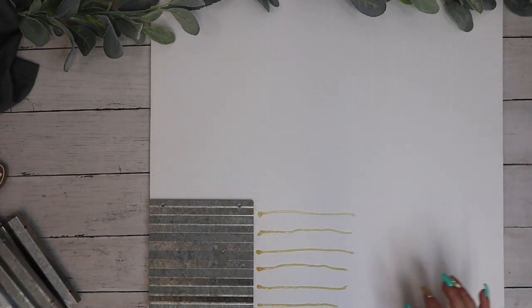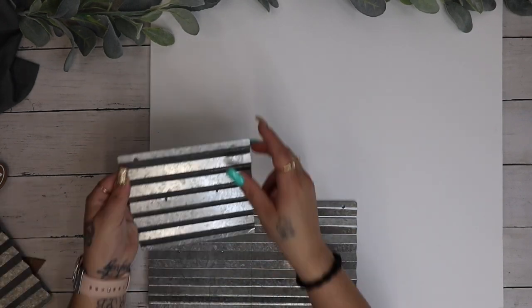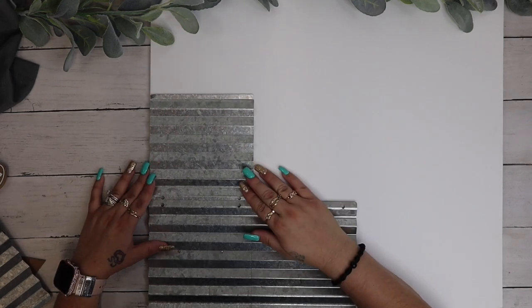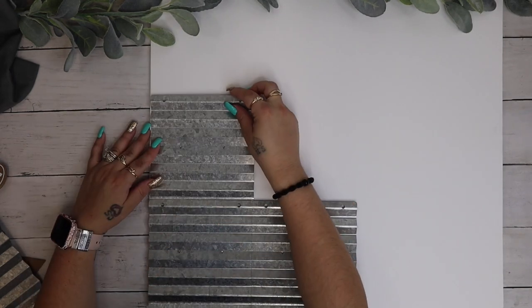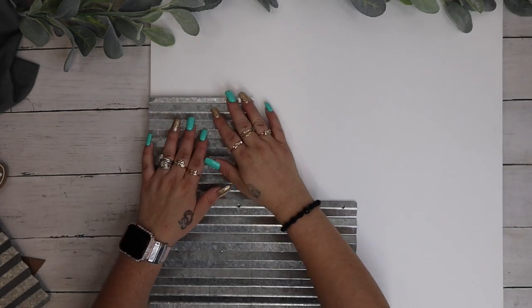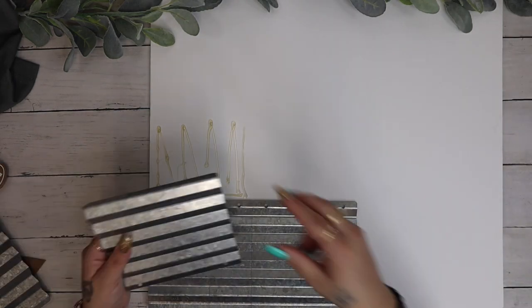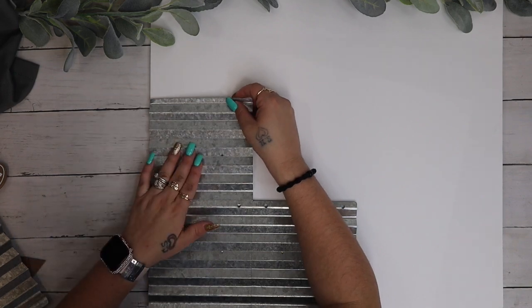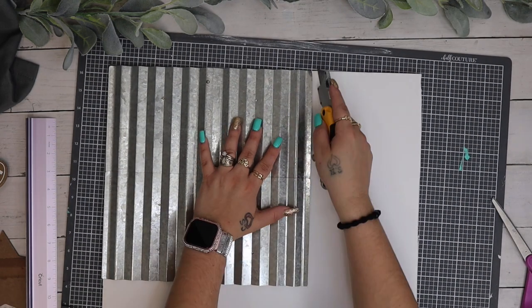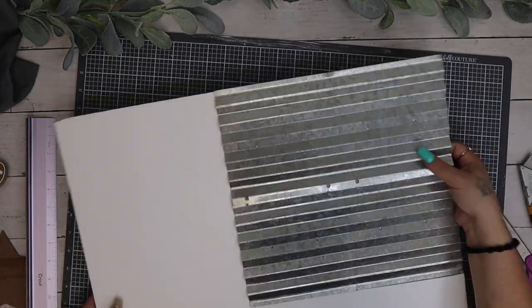So once I had all the stuff off of them, I take a piece of foam board and I glue all four down to the foam board, two at the bottom and two at the top. Next, I just take my utility knife and I cut the excess foam board away from the galvanized piece.